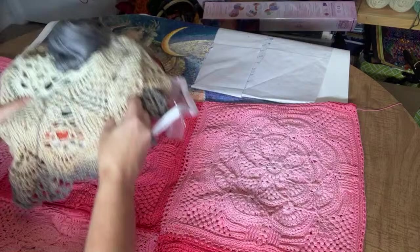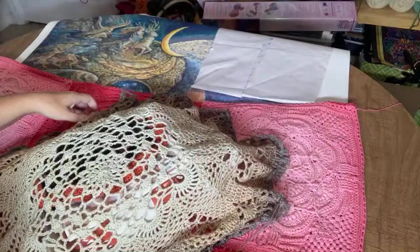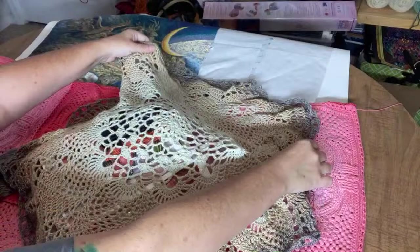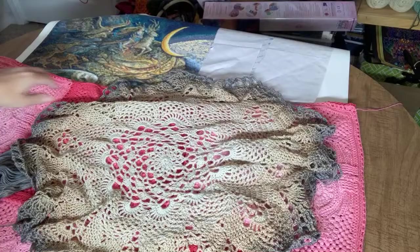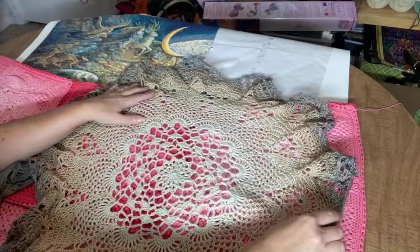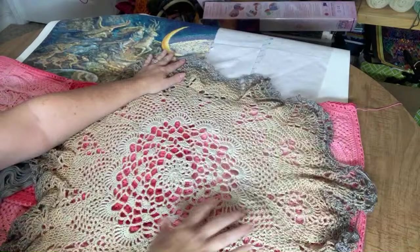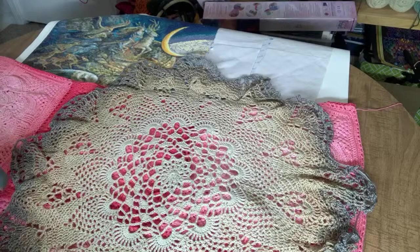I've also gotten into making wall hangings. This one is using Red Heart "It's a Wrap" yarn. Once it gets a little bigger, you stretch out the edges and mount it to a round wire frame and it becomes a wall hanging. I've got about three of these in the works using different colors, and I really like the way it's turning out — I think it's going to look really pretty once it gets all stretched out.